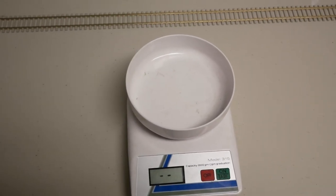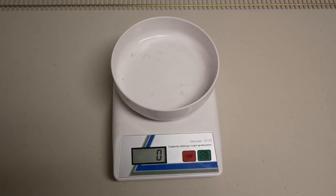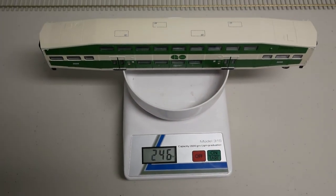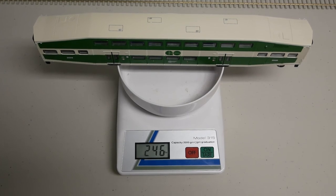The car weighs 246 grams. The NMRA recommendation for a car of this length is 7 ounces, which is 198 grams.